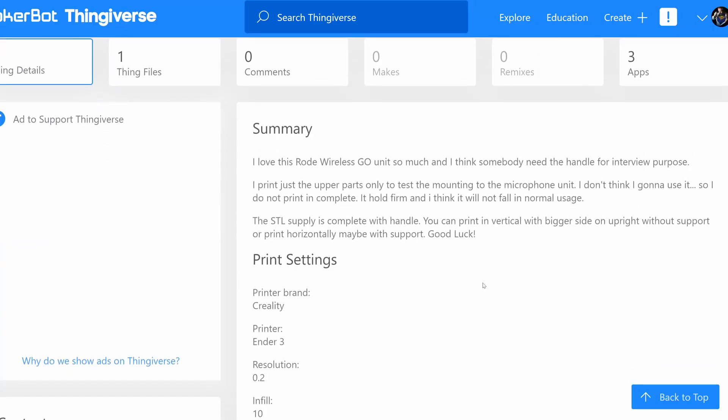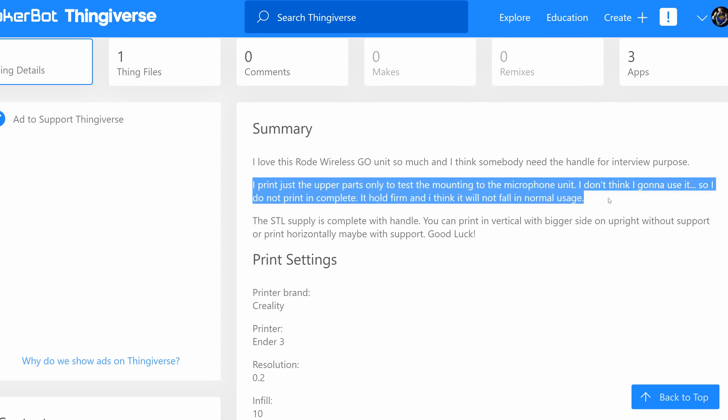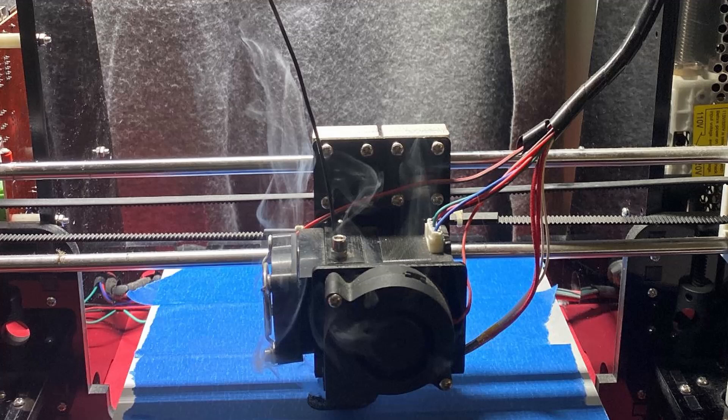But it seems Joe himself has never even printed the whole thing — just the top bit to test fit the Rode Wireless Go. And with no other makers listed, I just might be the first person to print this in full. Unfortunately, my janky but thus far wholly reliable Anet A8 DIY build-it-yourself printer that I built back in 2017 — when I plugged that in yesterday after sitting on a shelf for about a year, I released the Magic Blue Smoke. As we all know, the Magic Blue Smoke is factory-installed, and if released to the atmosphere, prevents all electronics from working. My printer is dead.